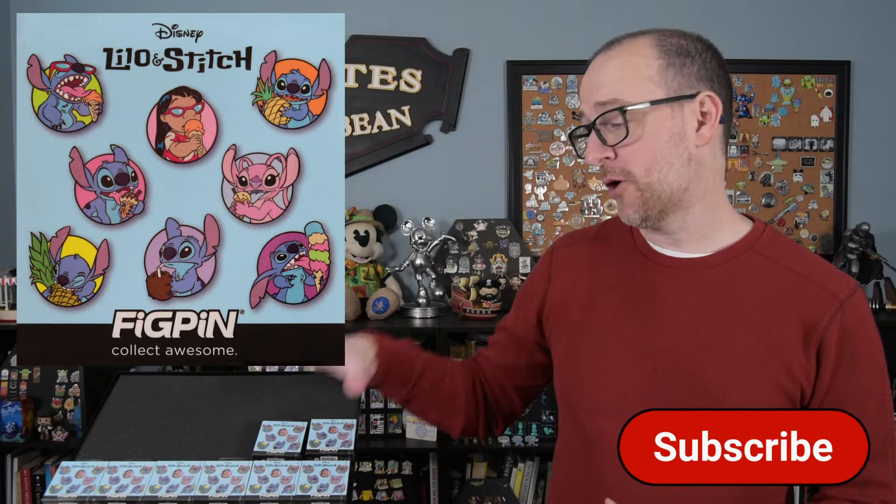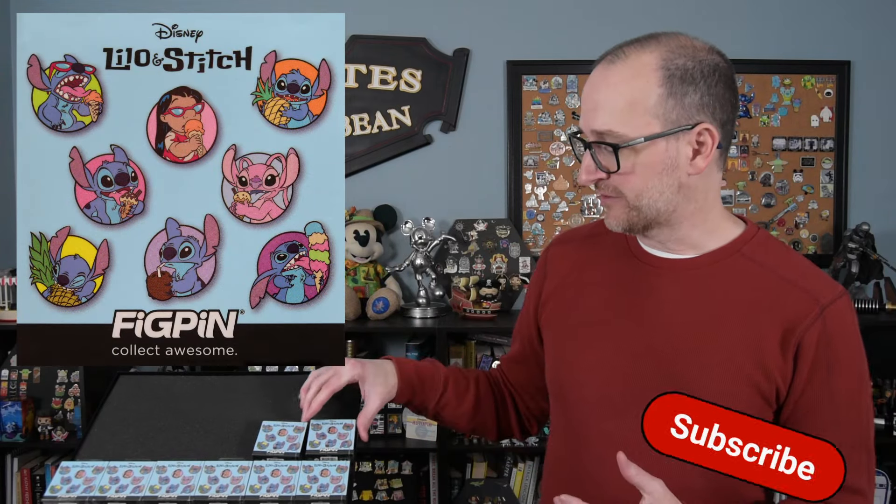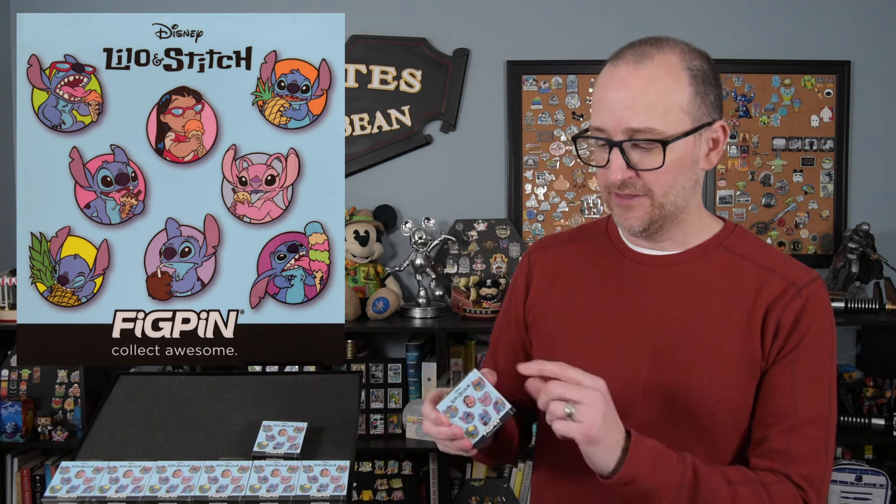I have eight boxes here to open, which is eight pins total. These are a different style box — we don't open a cardboard flap and take the pin out in a bag. They have plastic wrap on the outside, and once you remove that, the pin is on a little tray almost like a shadow box that slides out of the cardboard sleeve. The plastic has a little pull tab kind of like a pack of gum.